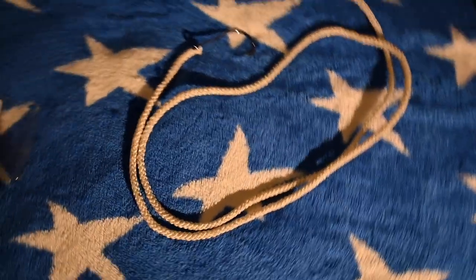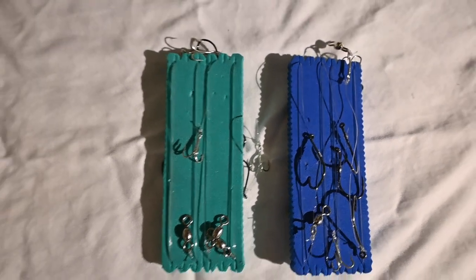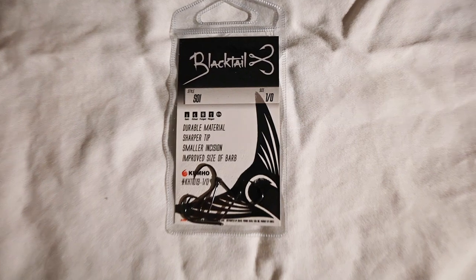Another thing I like to do is tie all my rigs ahead of time. Usually when I go out there I've got about 30 rigs already assembled, because if something happens and you start losing rigs — maybe you're fishing too close to the edge of a reef or whatever — you've got to have all those tied up. That way you don't waste any time, especially during derby time.